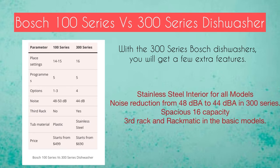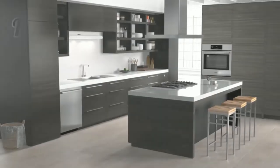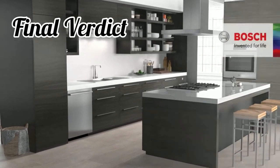Comparing the Bosch 100 series versus the 300 series: with the 300 series, you get a few extra features, including a stainless steel interior on all models, noise reduction from 48 dBA down to 44 dBA, a more spacious 16-place-setting capacity, and a third rack with rackmatic feature included even in the basic models.